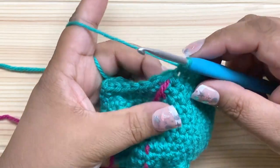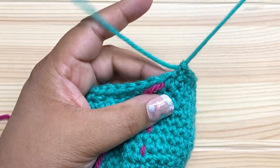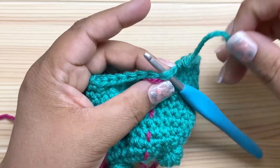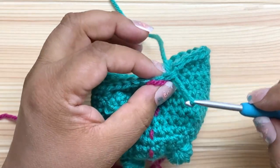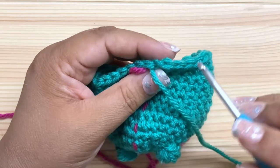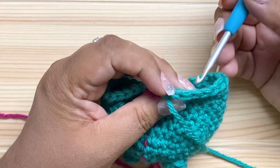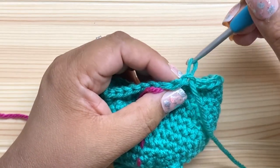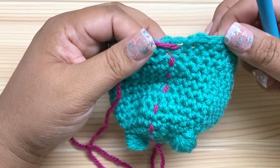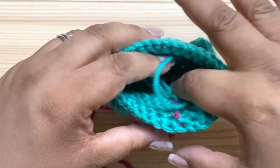Instead of doing slip stitches you can do a more seamless join. I'm going to fasten off after my last stitch and pull the yarn through this stitch from back to front — insert the hook as if working into the stitch, grab the yarn from behind and pull it through, basically mimicking a stitch. Then go back down into the same spot — you come up from behind, grab the yarn and pull it down in the middle of that stitch, and now you have a more seamless join that doesn't have the bulk of a slip stitch. It's hard to even tell where that join is.